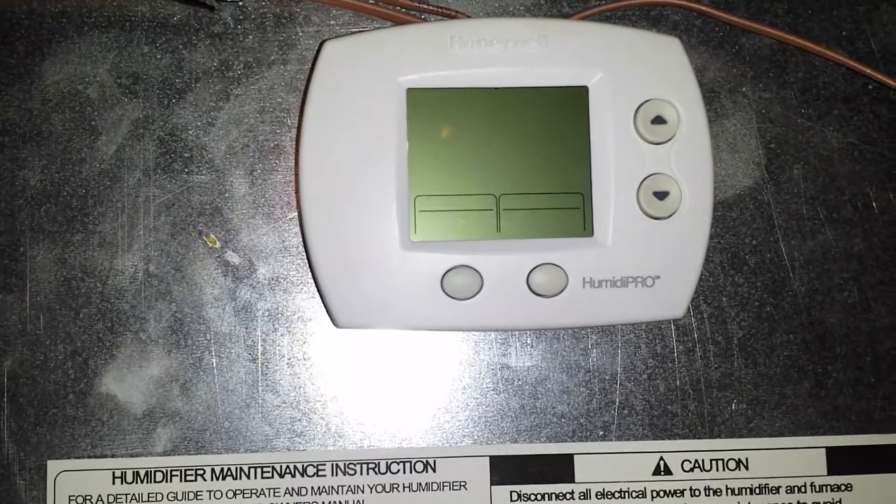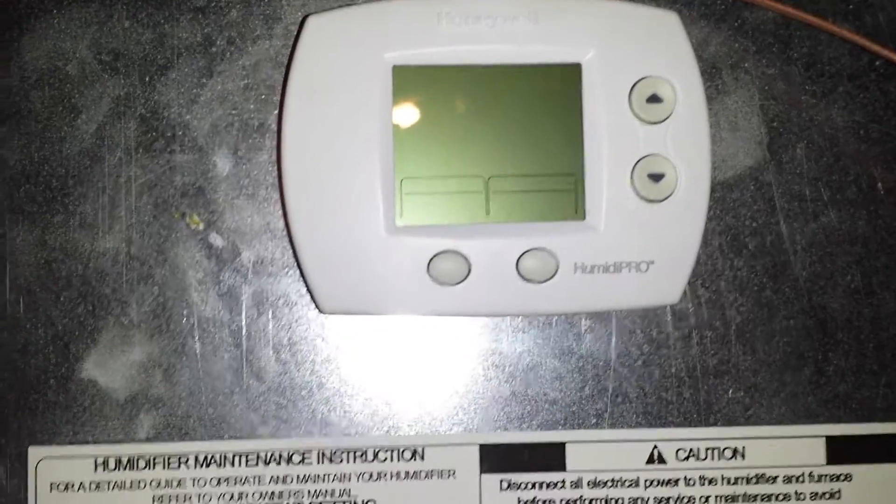This here is your humidistat — it's your humidity controller. It's a Honeywell Humidity Pro. And the reason that I got stuck with this is because of this little trick right in here.